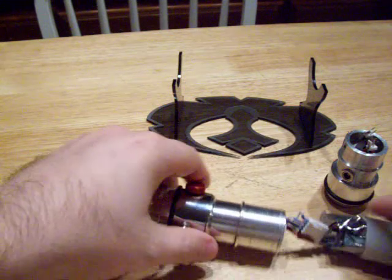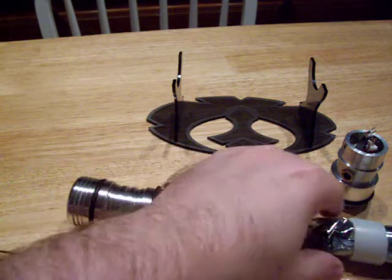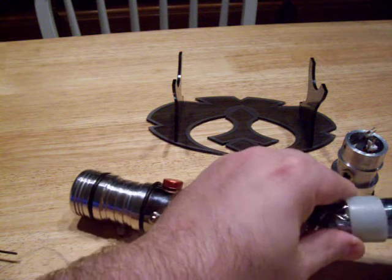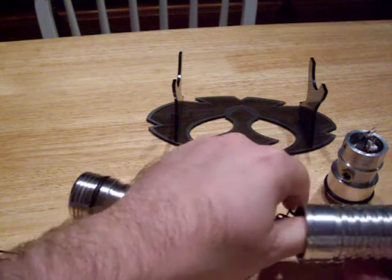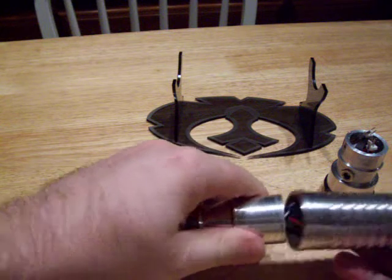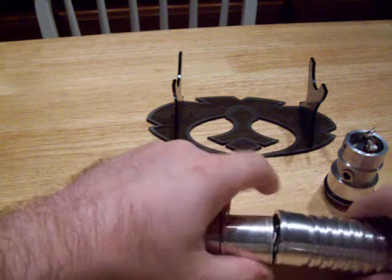Okay, put that back together. I'm going to go ahead and put the whole saber back together just to show you how quick it is. This is why this is my go-to one for trying out new sound boards and stuff, because it's fairly easy. There's the screw — we just need to line those up.